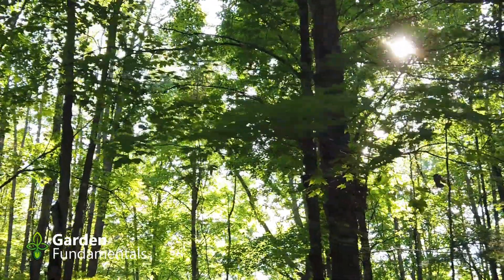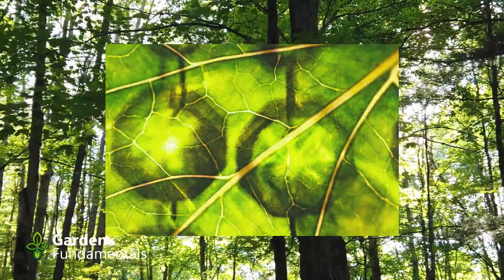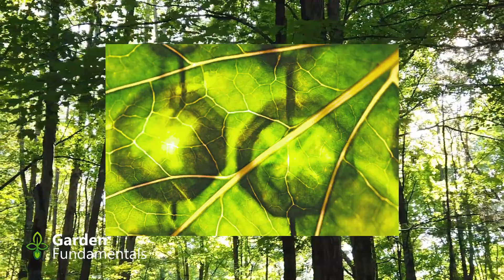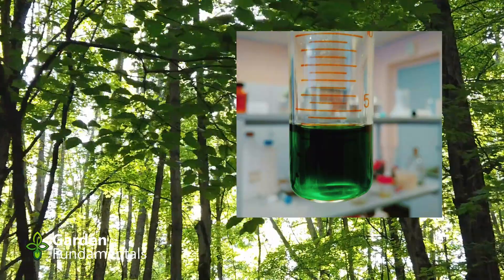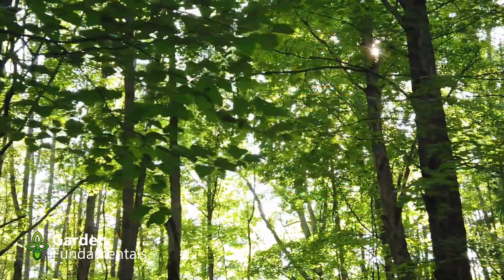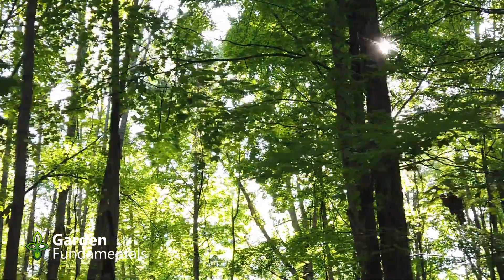Chlorophyll is a chemical that allows the plant to turn light into food energy, and the more chlorophyll a plant has, the more food it can make. It turns out that chlorophyll is green. Plant leaves absorb mostly blue and red light and give off green light — that's why they look green.